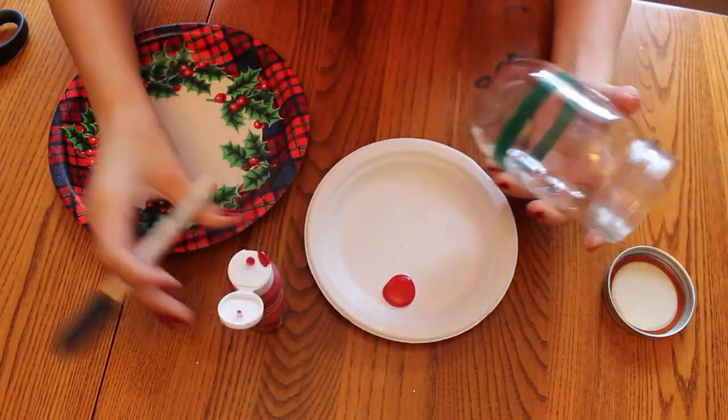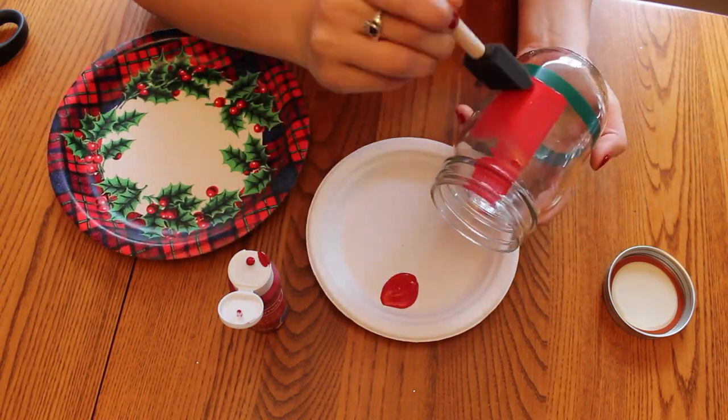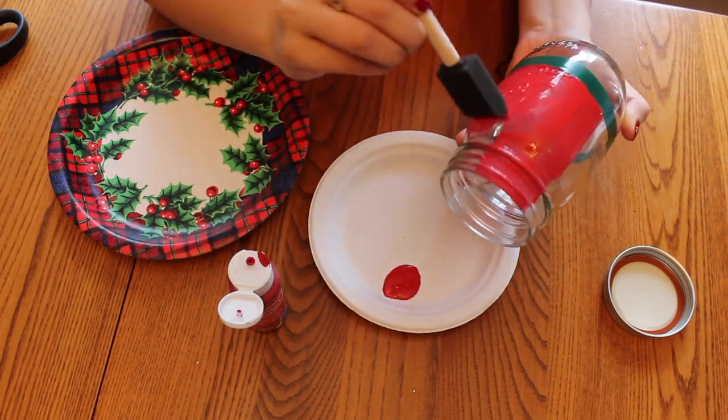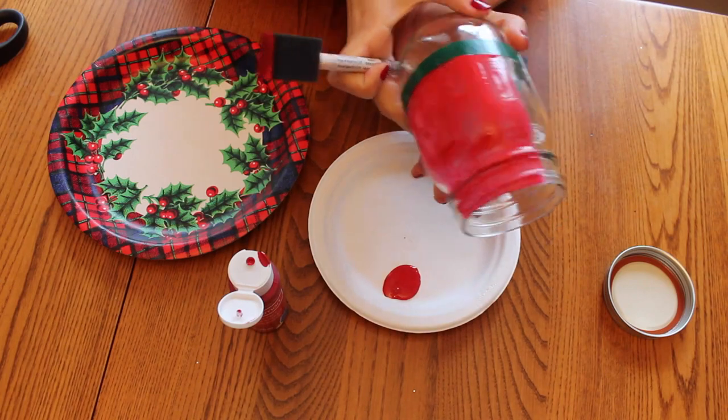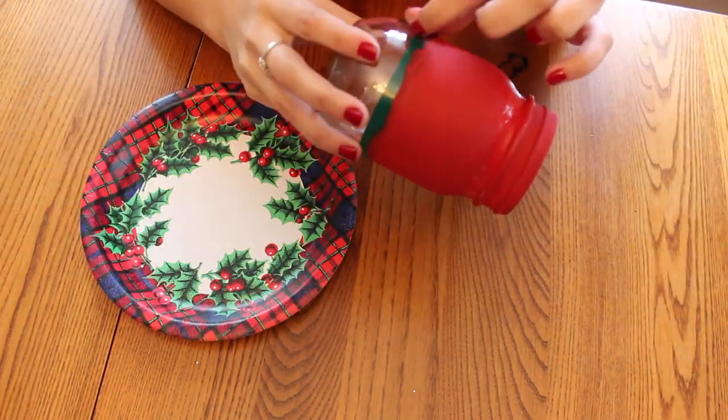Now you're ready to paint your jar. I chose red because my other glass is white and it's going to be perfect for Christmas. But you can do whatever color you want, and I did about three coats of red. Now that my jar is all painted, I'm going to take off the green tape.